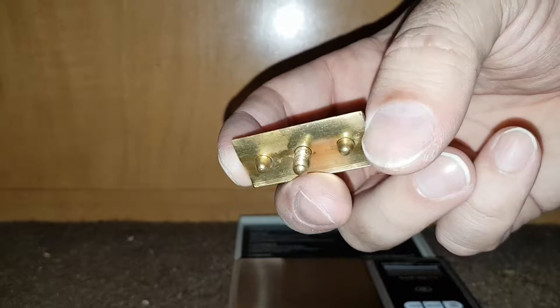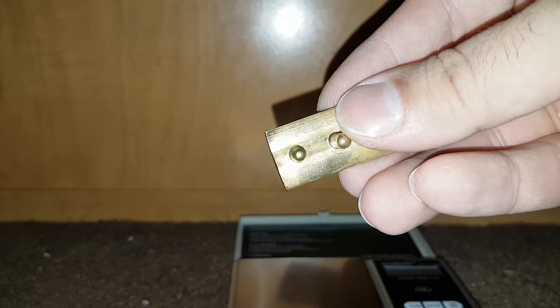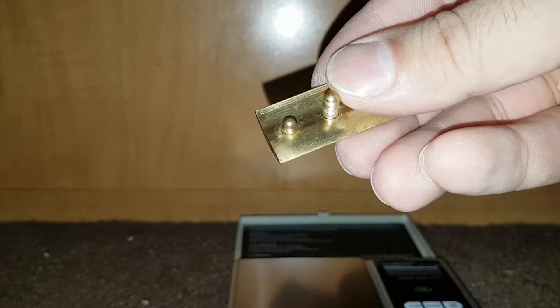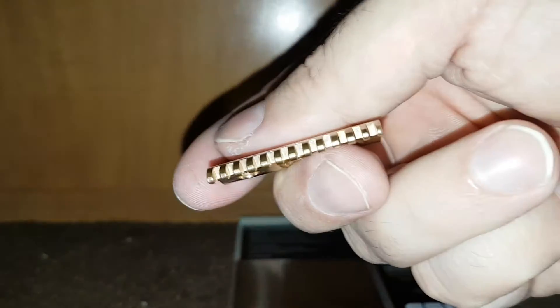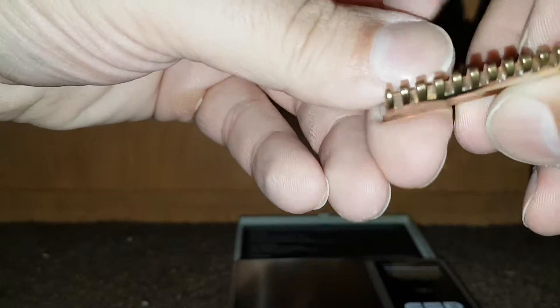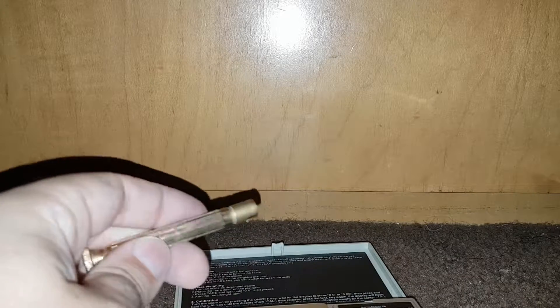Everything feels like it was machined on this thing. You can sort of see the stepping. It's 76.7 grams — it's actually a fairly heavy razor.